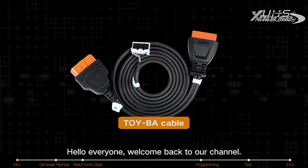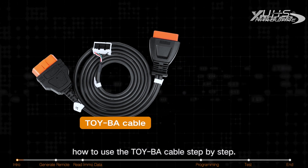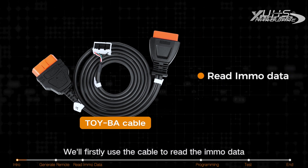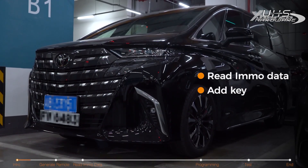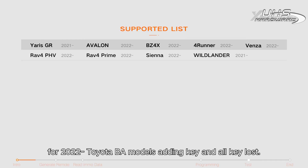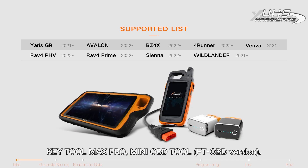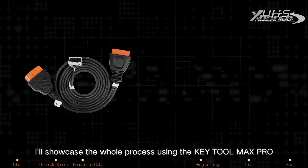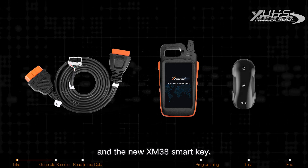Hello everyone, welcome back to our channel. Today I'm going to be showing you how to use the Toyba cable step by step. We'll firstly use the cable to read the IMMO data and then add a new key to this 2022 Alfard. If you're not aware, the Toyba cable can be used for 2022 and above Toyota BA models for adding key and all-key-lost. You can work with KEYTOOL Plus, KEYTOOL Max Pro, Mini OBD, and LEFTY OBD versions. In this video, I'll showcase the whole process using the KEYTOOL Max Pro and the new XM38 smart key.